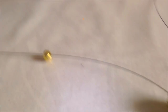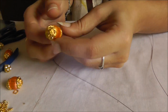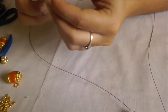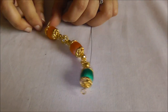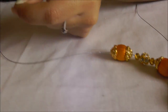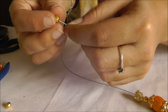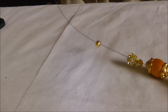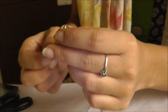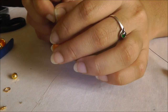I've inserted the cream color silk thread bead, followed by two golden beads and one round shining stone bead, then another silk thread bead — this is the pattern I'm following for the top layer. Then another golden bead followed by the stone bead and another golden bead, then insert the third cream silk thread bead.